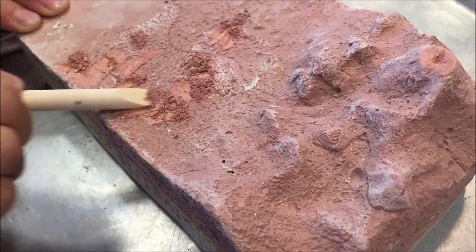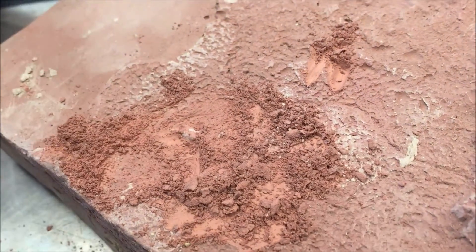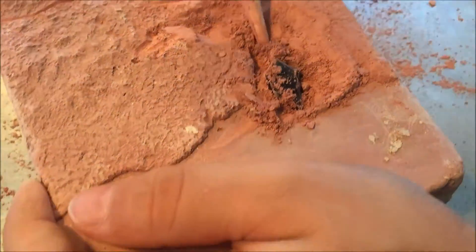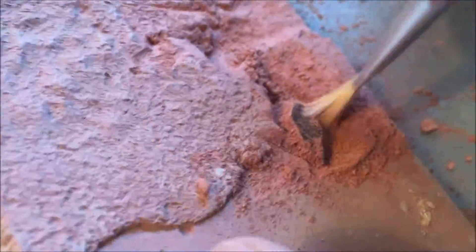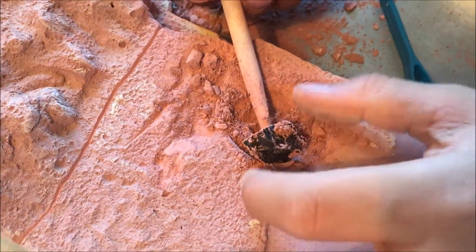It is by GeoCentral and it's called Treasures of the Earth Dig Kit, and it comes with everything you need to excavate rocks from this plaster block, as well as a little plastic container that's divided so that you can put your rock specimens in it once you have excavated them.